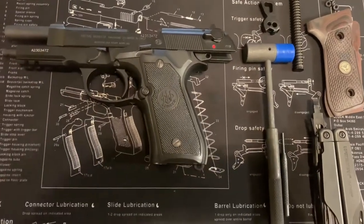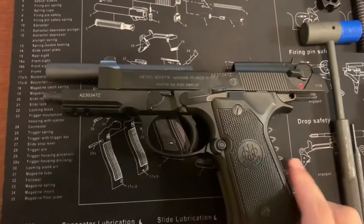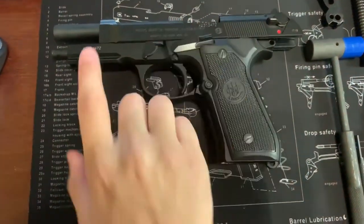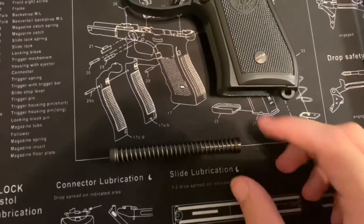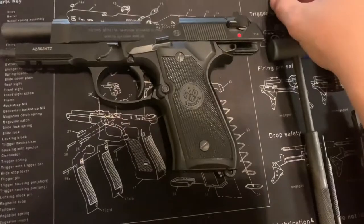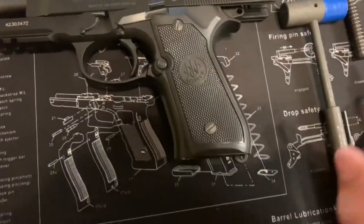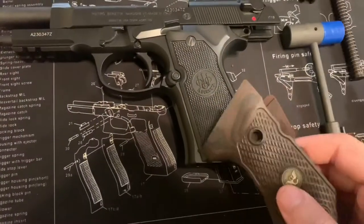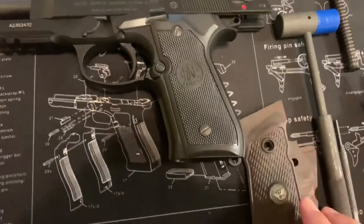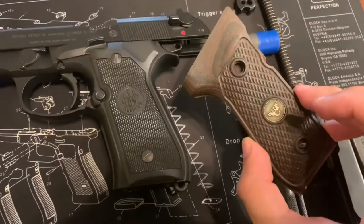Today I'll be changing a few parts on my Beretta model 92A1. I'll be changing out the captured spring guide rod assembly from a polymer to a metal one, the standard Beretta hammer will be changed to the Beretta skeleton hammer, and the Beretta grips will be changed to the Wilson Combat ultra thins.